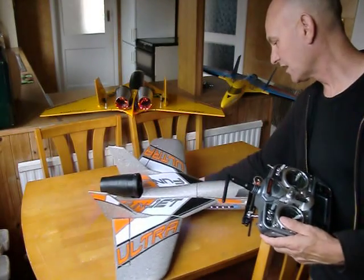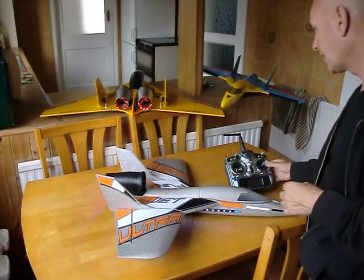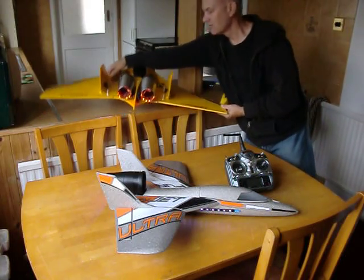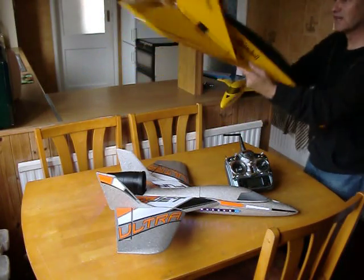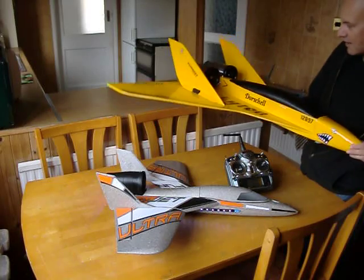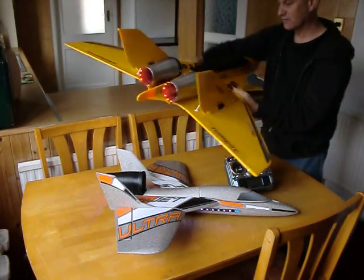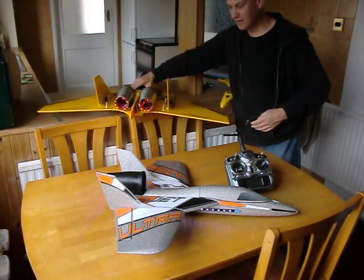I've got my kiton going as well — a new kiton with the glowing lights in the tail, which looks nice. It's a twin EDF. I've got two HE2 fans in there now, with 3,900 KV motors in that one. So that looks really pretty.